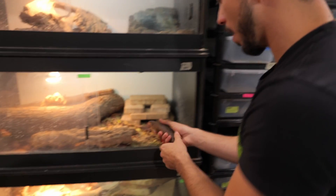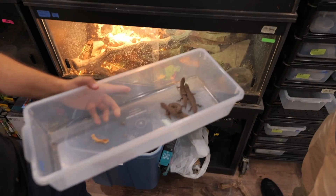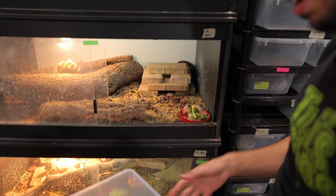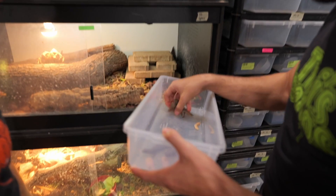We're going to go ahead and put the family unit back — got to keep that nuclear family together. You can see they immediately try to just get away from us and hide. They're so cute. Let's put the babies back with the parents.